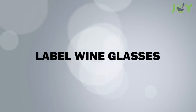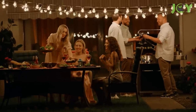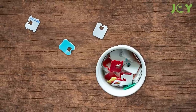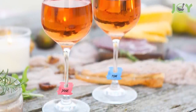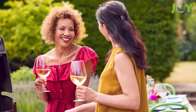Number 4: Label wine glasses. If you like hosting parties and get-togethers, you know that wine glasses can be hard to track. So here's a fun tip — use bread tags to label them. You can color code or write on them with a Sharpie, and then stick the tags to the stem of each glass. It's a simple way to ensure your guests know which glass is theirs, and it makes for a great conversation starter too.